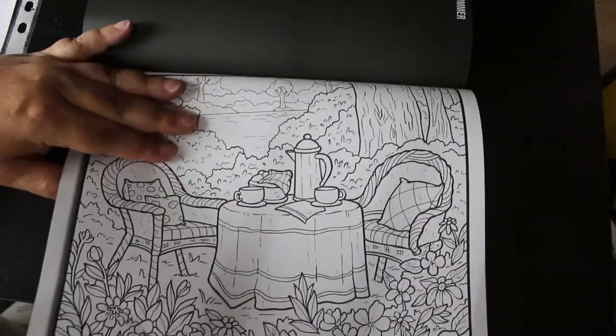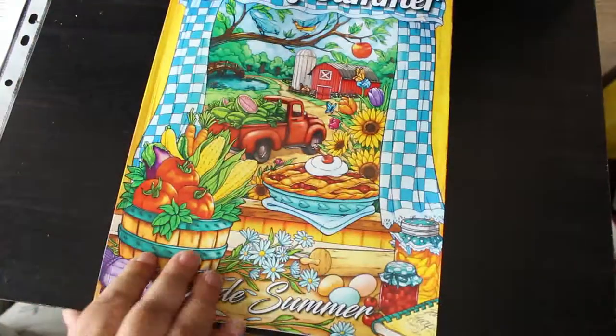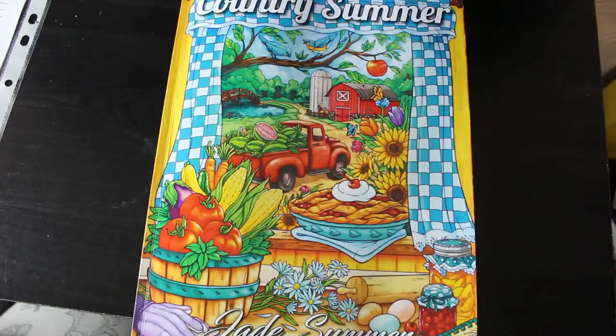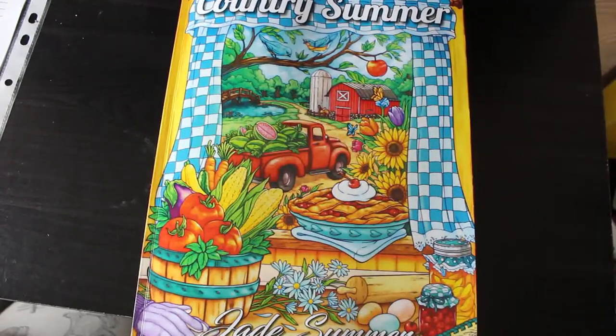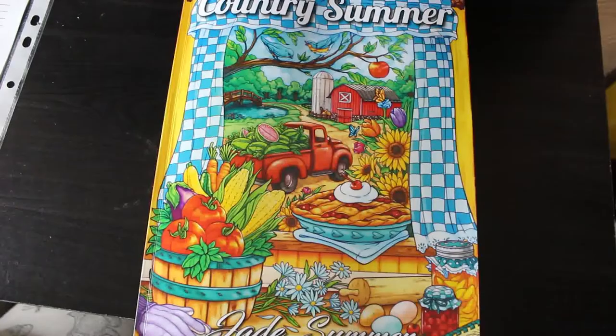I was supposed to have a heat wave next month — I'll believe it when it happens. There you go, that is the Jade Summer Country Summer colouring book, a fairly new one — it came out a couple of weeks ago. I was away on holiday when it came out, but there you go. Very nice, some lovely pictures in there. Hope you've enjoyed this flip through. I'll leave a link down below so you can go and order it if you wish. I'm not affiliated, I don't get anything from it, it's there for your convenience. See you in the very next video, bye everybody!